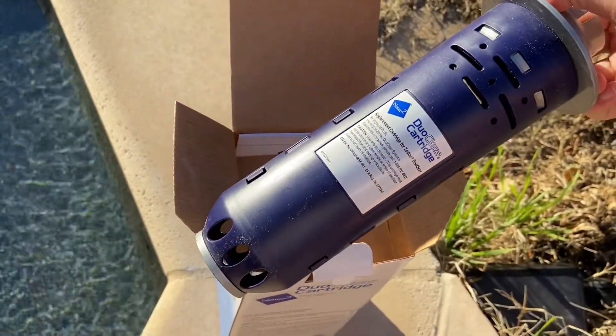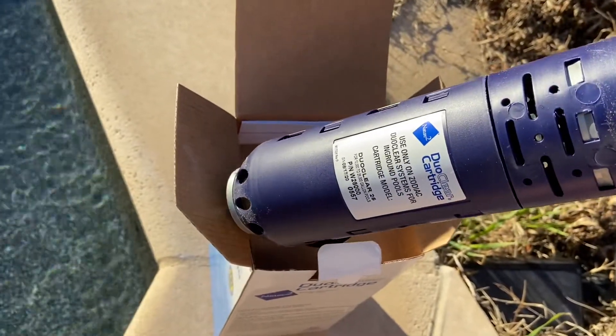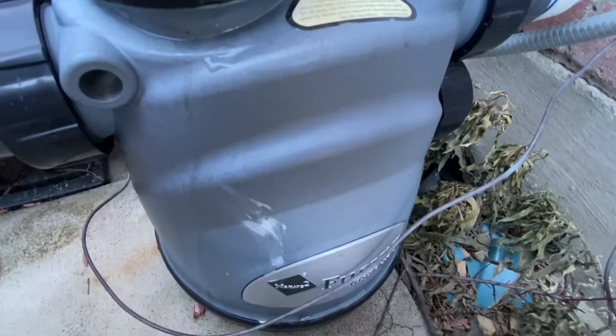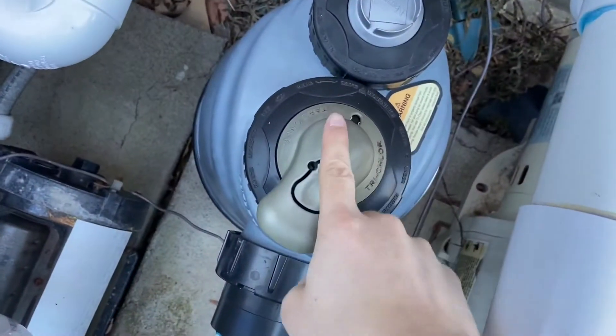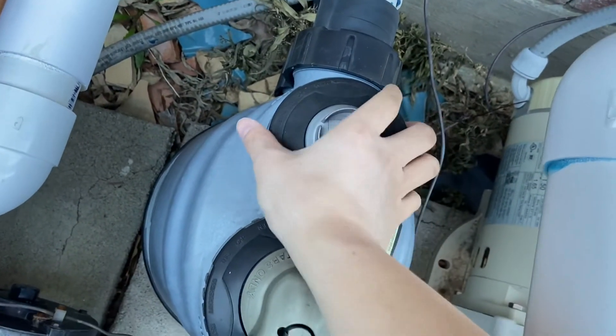This right here is the dual clear cartridge W28000, which is the direct replacement for the one inside my chlorinator. This is my chlorinator right here and it does have two lids on top — this one is where you drop the chlorine tablets, and this is where you drop the cartridge.